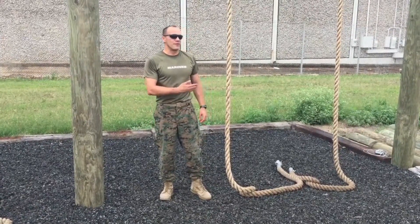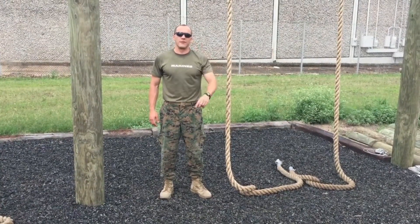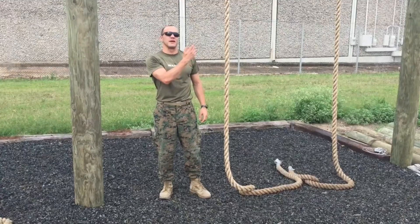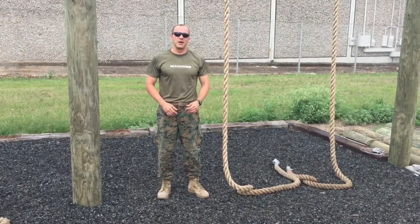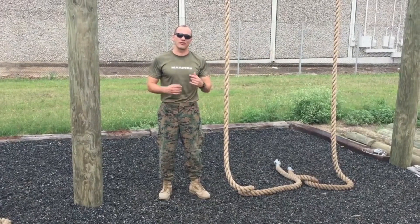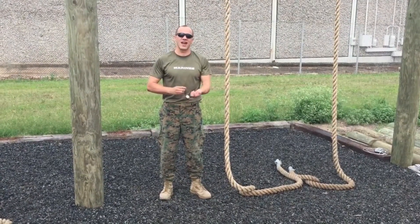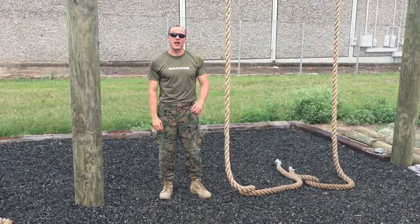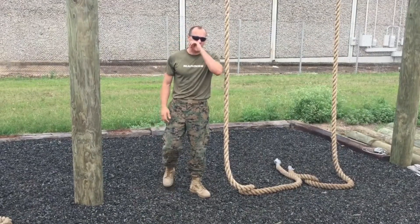Hey guys, today I'm going to show you how to climb a rope. There are two methods for this: the S method and the wrap-around method. First I'm going to demonstrate the S method, then come back down, do the explanation, and then do the same for the wrap-around method. Before we get started, make sure you are slick — no watch, no jewelry, no necklace, no bracelet, nothing in your pockets, no rings.